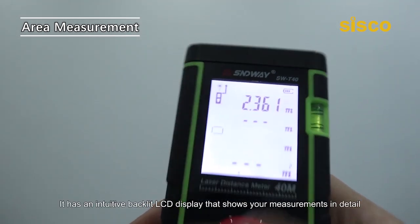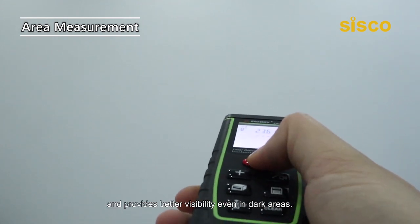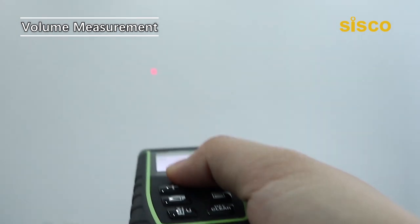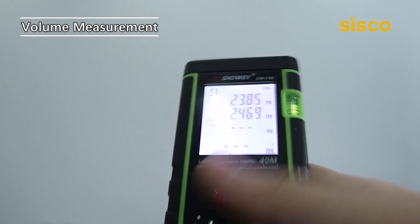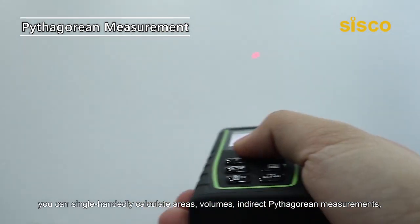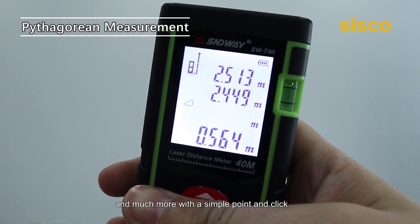It has an intuitive backlit LCD display that shows your measurements in detail and provides better visibility even in dark areas. With the Cisco Laser Distance Meter, you can single-handedly calculate areas, volumes, indirect Pythagorean measurements, and much more with a simple point-and-click.